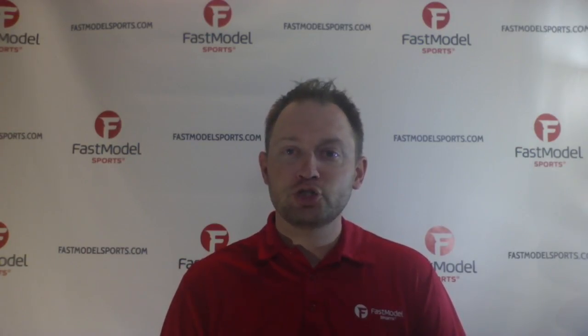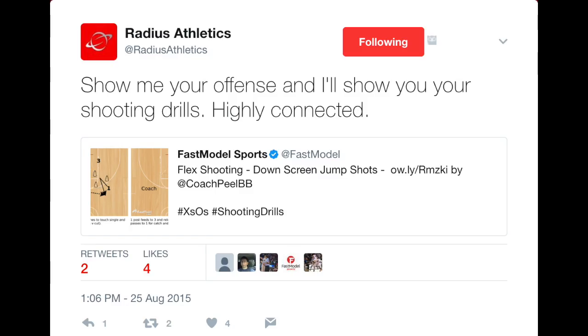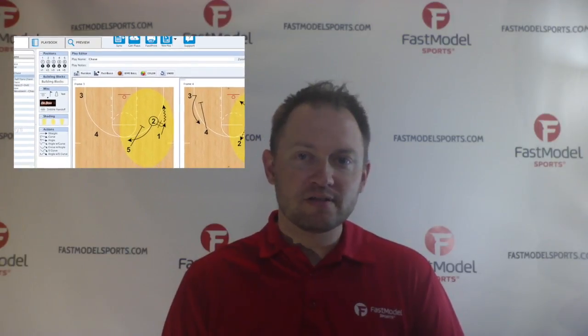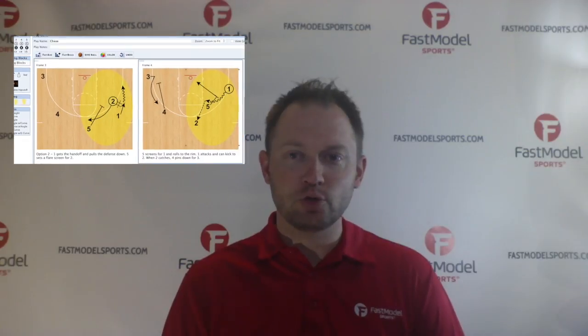Number three: shooting drills. A great tweet by @RadiusAthletics states, show me your offense and I'll show you your shooting drills. Good shooting drills are game shots at game speed from game spots. From your offense, take an action of two or three players and design your game shots shooting drills.